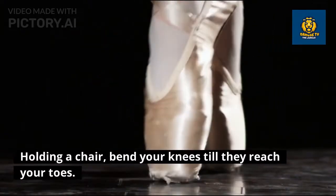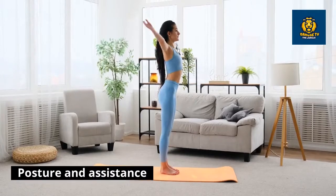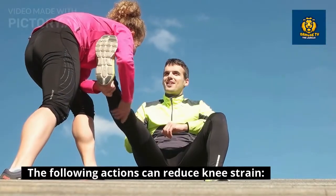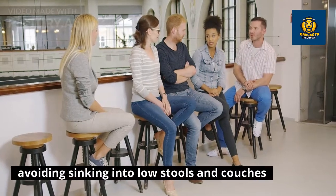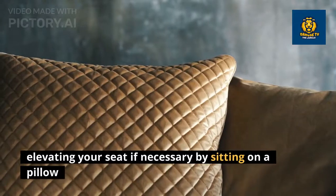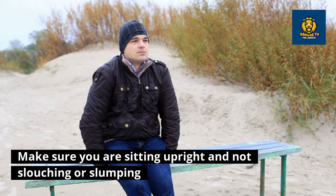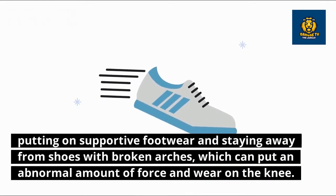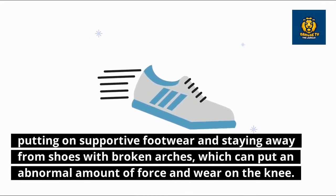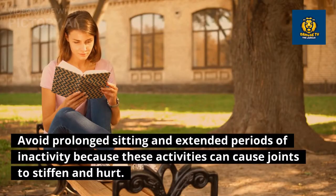Holding a chair, bend your knees until they reach your toes, ten times total. Posture and assistance: the following actions can reduce knee strain — avoiding sinking into low stools and couches, elevating your seat if necessary by sitting on a pillow, making sure you are sitting upright and not slouching, putting on supportive footwear, and staying away from shoes with broken arches, which can put an abnormal amount of force and wear on the knee.